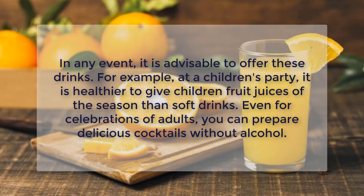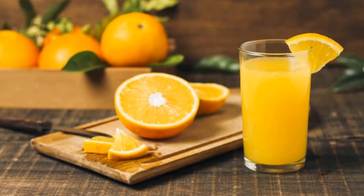In any event, it is advisable to offer these drinks. For example, at a children's party, it is healthier to give children fruit juices of the season than soft drinks. Even for celebrations of adults, you can prepare delicious cocktails without alcohol.